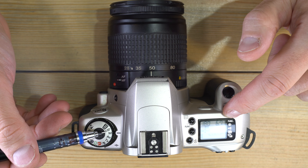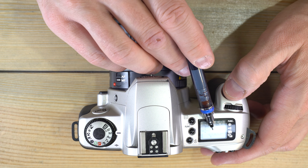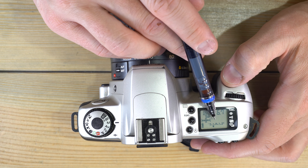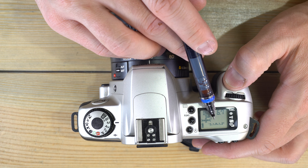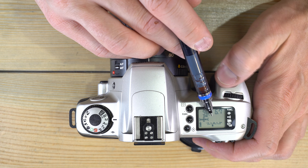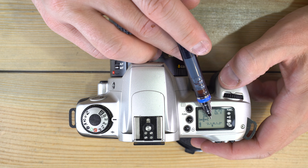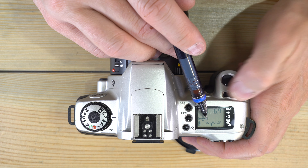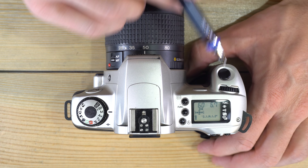In manual mode, whatever aperture and shutter speed you set, the camera will use them regardless of whether the exposure is correct. Looking at the LCD screen, you'll see a moving dot under the exposure scale — in manual mode you want that dot under the zero for a proper exposure, which you achieve by adjusting shutter speed or aperture. If your image is way under or overexposed, the camera will do it anyway because you told it to.